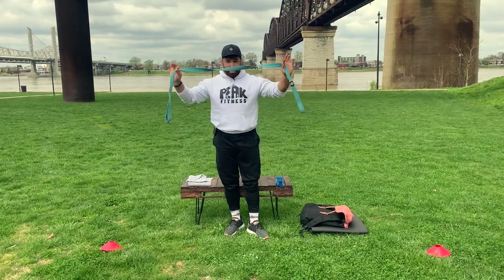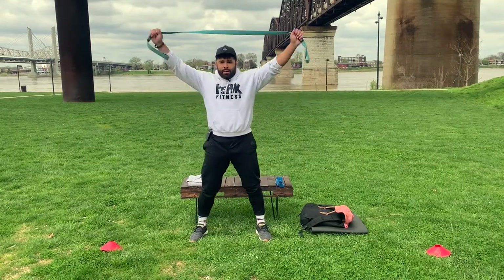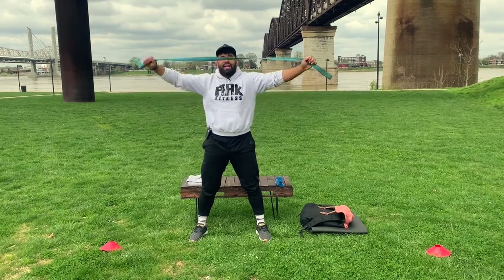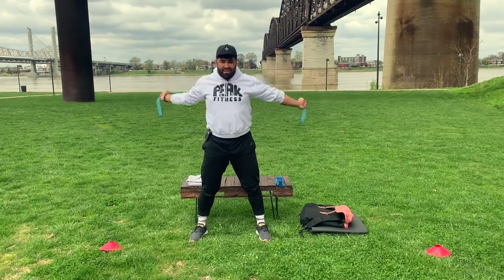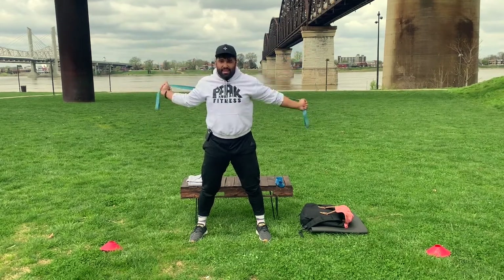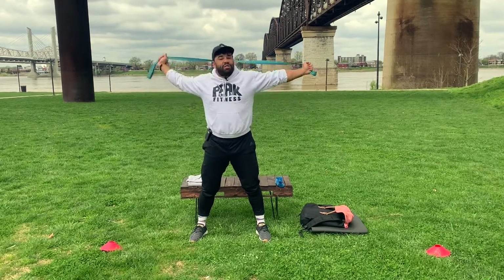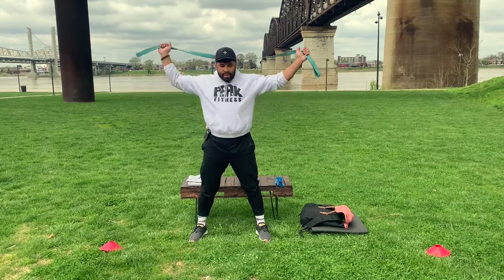For the warm-up, all you'll need is a band or a towel. We're going to take the band around and forward — we're going to do ten of these. That's just loosening up your shoulders, getting everything primed and ready for a workout.